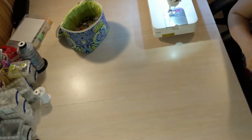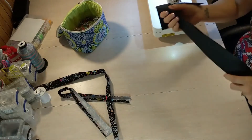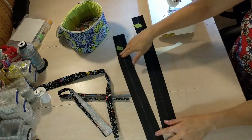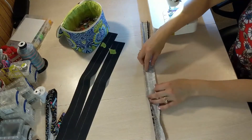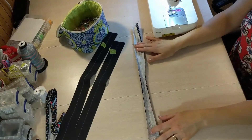For this style of handle with vinyl on one side and cotton on the other, you'll need to cut your handle 2 inches wide by the length given in the pattern for the vinyl. For the cotton, I like to cut my cotton 1 and 3 quarter inches wide by the length given in the pattern.